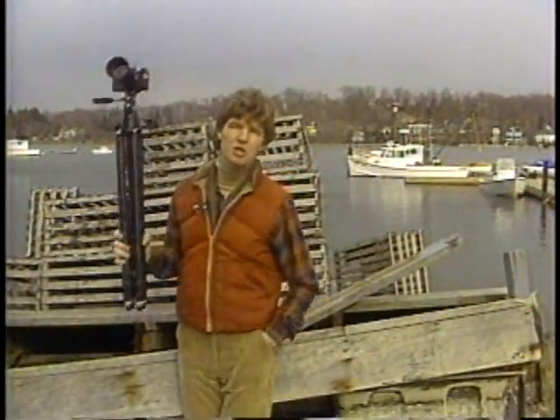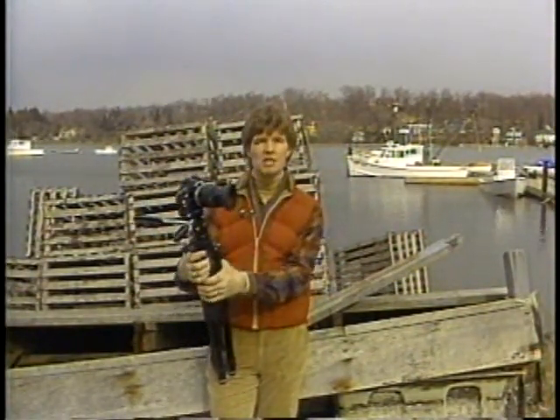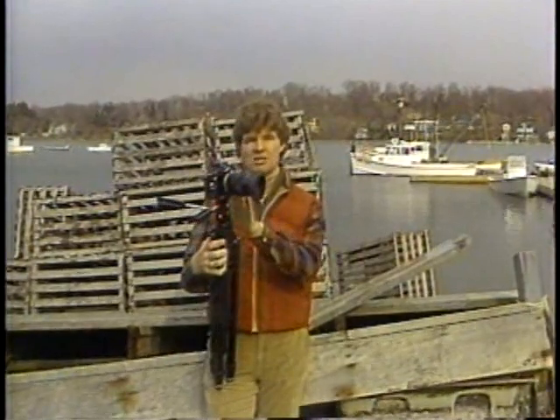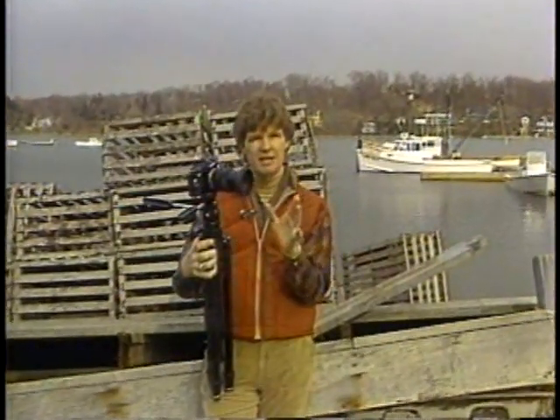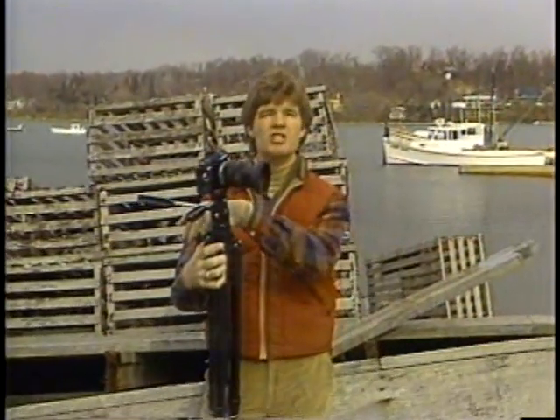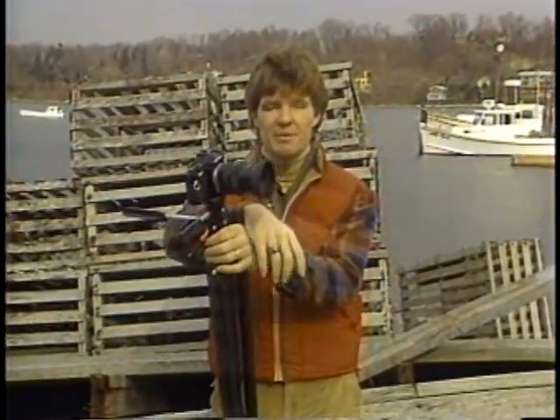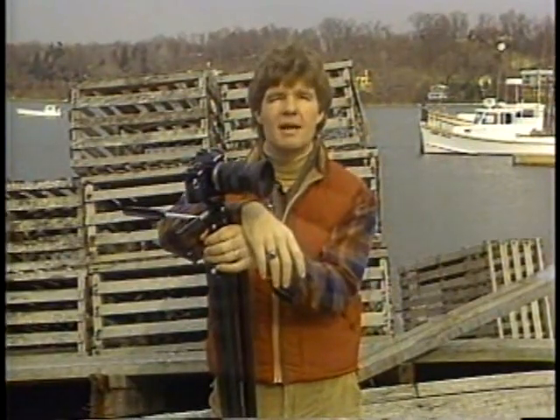A tripod provides you with more than stability, although that's very important. A tripod provides you with repeatability. Once the camera's locked down on the tripod and the shot's all set up, you can change filters, change the exposure, shift the focus, or even open up the back of the camera to change the film if need be. All that can be done without disturbing that original shot.